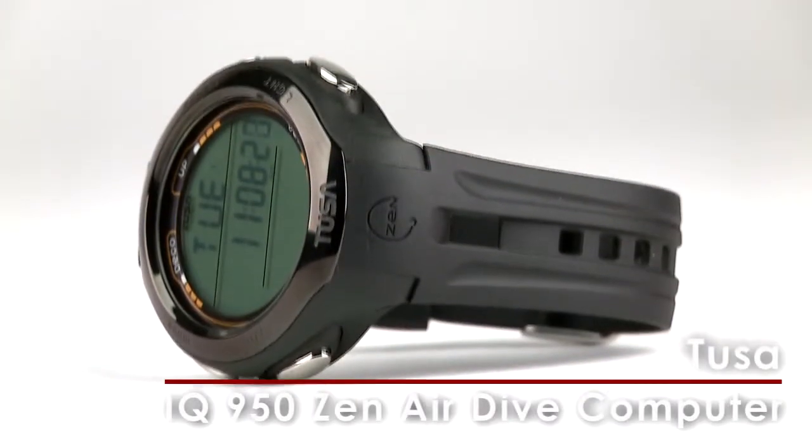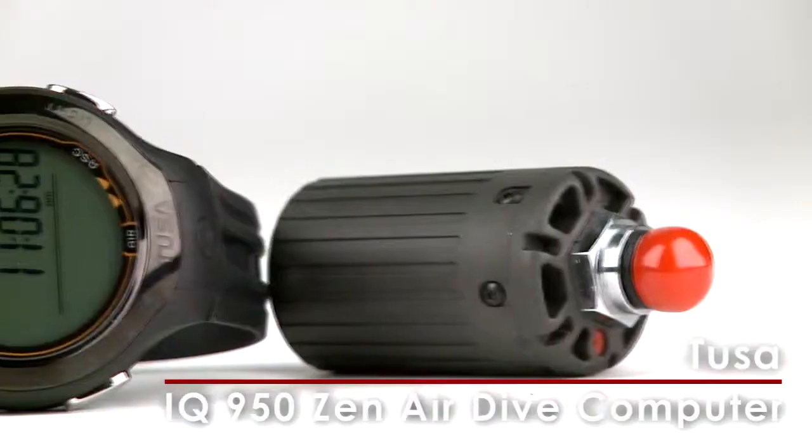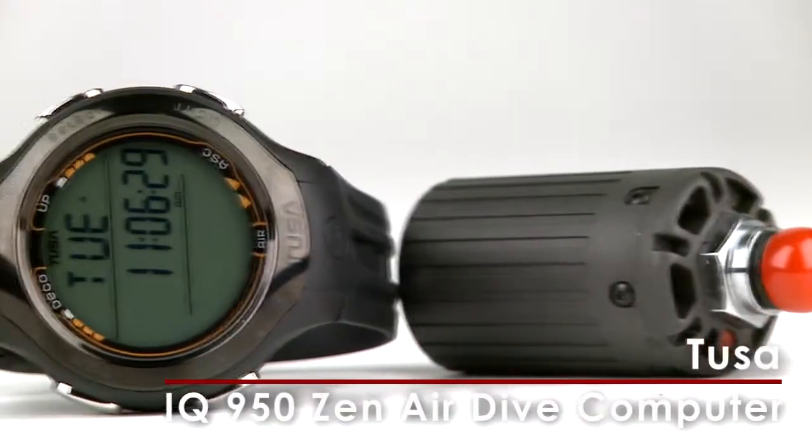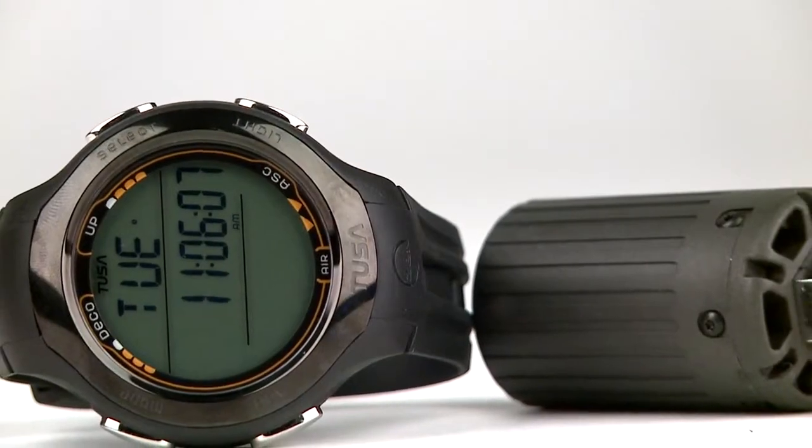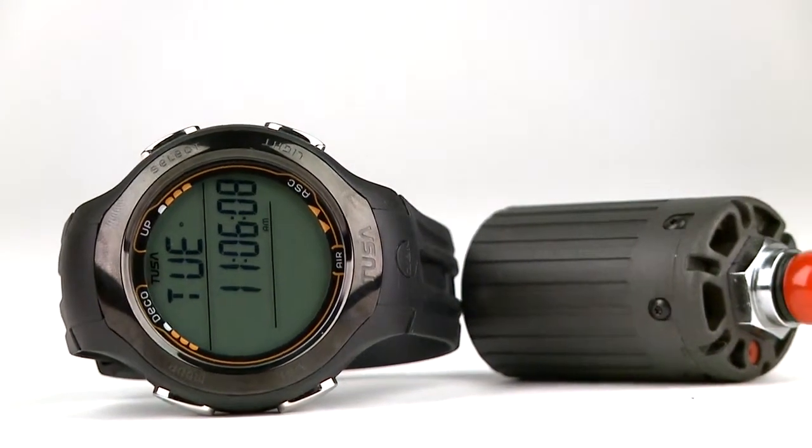Versatility is the key to the Zen IQ 950 Zen Air, which can be used as an air nitrox computer, depth gauge timer for free diving, or as a watch for daily wear. And its sleek, good looks and hoseless air integration are strong selling points.